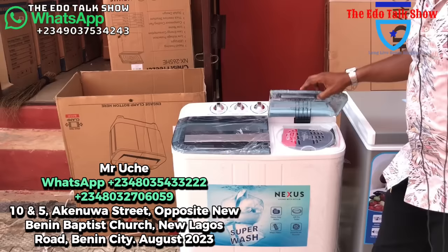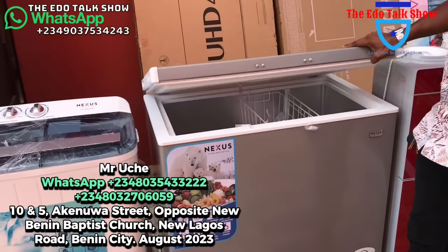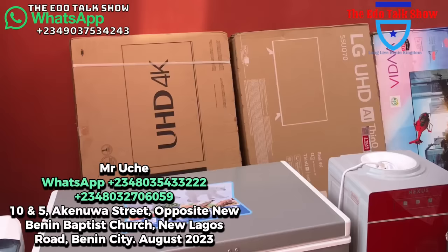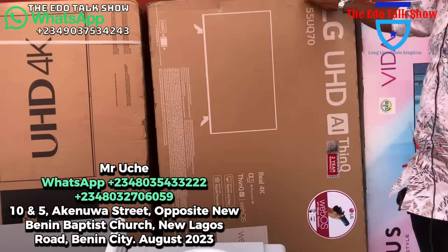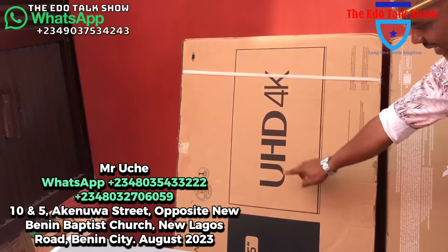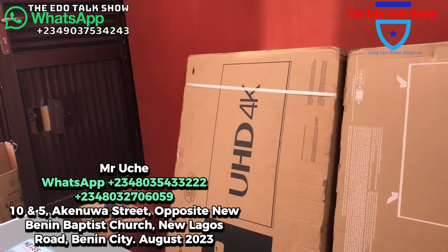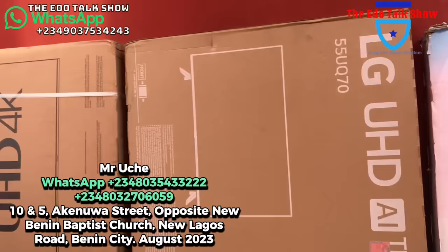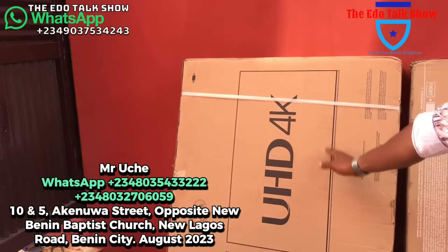Look at this washing machine — manual washing machine for 110,000 naira. This 55-inch LG AI TV with magic remote is for 360,000 naira. The 55-inch Hisense is also available. There is no size of TV that we don't have. The 55-inch Nexus is 270,000 naira while the LG is 360,000 naira. This gas cooker is 50 by 50 — it looks smaller, maybe if you don't have space. For 400,000 naira it still has an oven for baking.